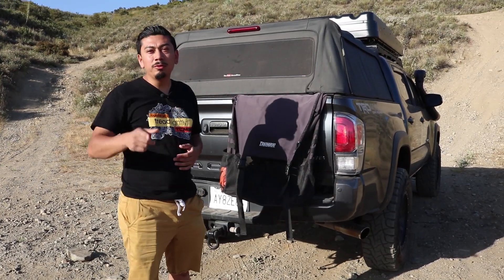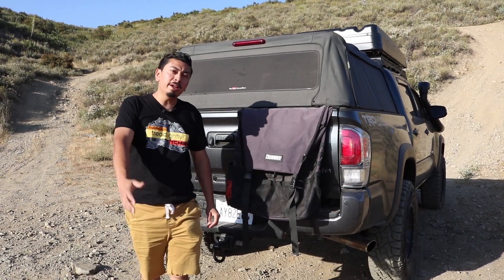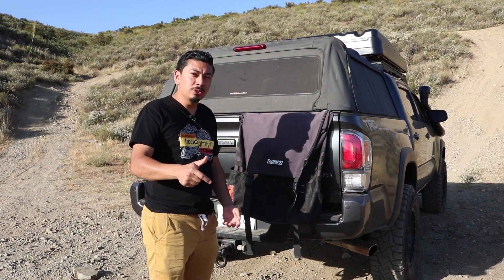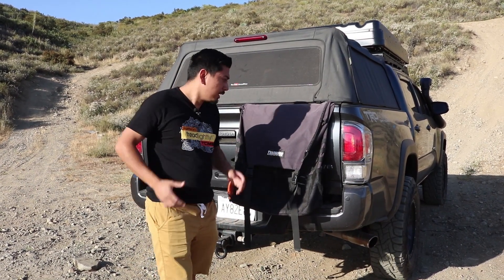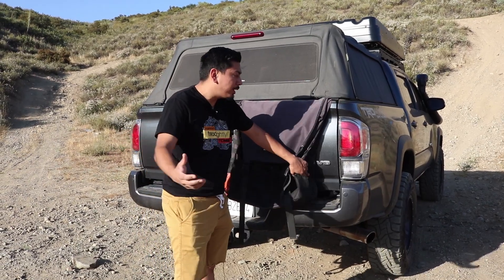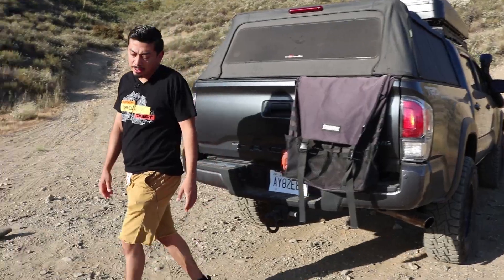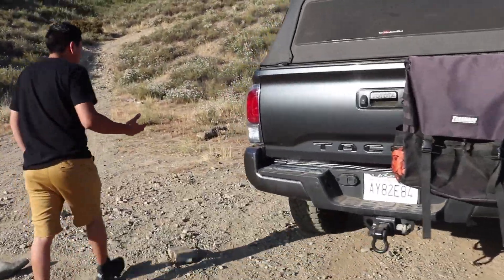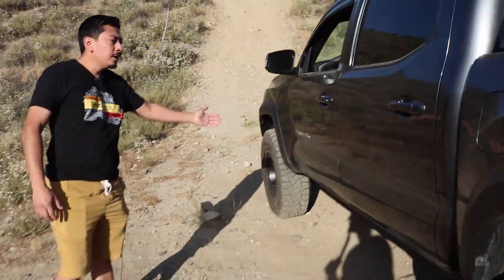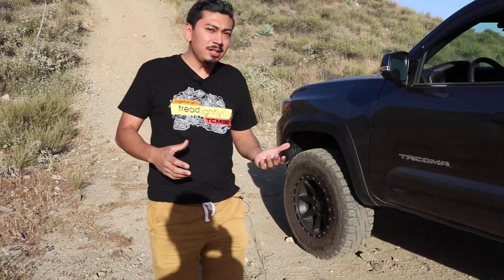Welcome back, and welcome if you're new. In today's video we're going to be doing a super simple install. If you want to end up purchasing this, check out the description box below. What we're basically going to do is continue with the blackout process of the Tacoma, which includes the V6 emblem and the Tacoma emblems on the sides of the truck on both doors.